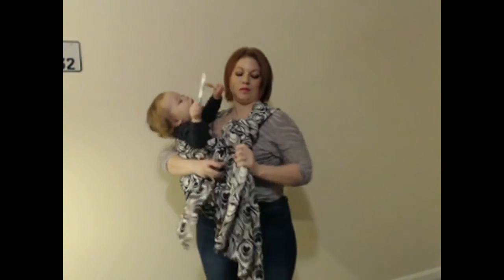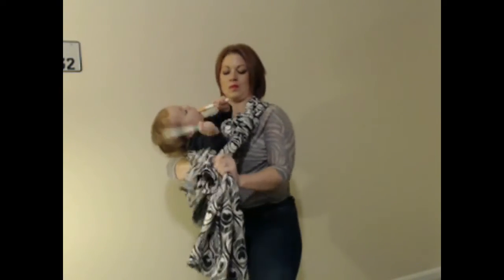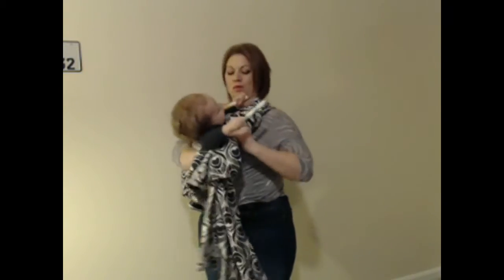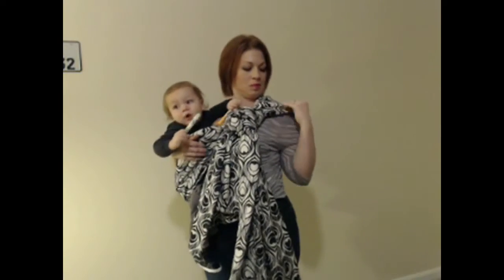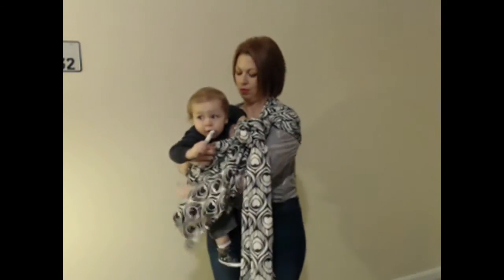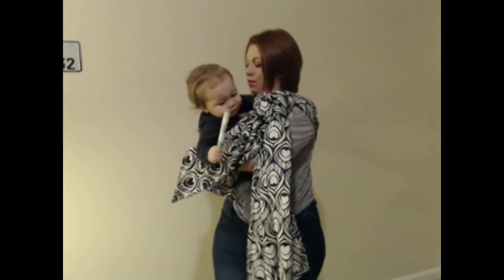With one arm keeping baby secure, I begin to tighten the slipknot, taking my time to make sure it's nice and secure. I spread the part of the wrap that's over my shoulder and make any adjustments.